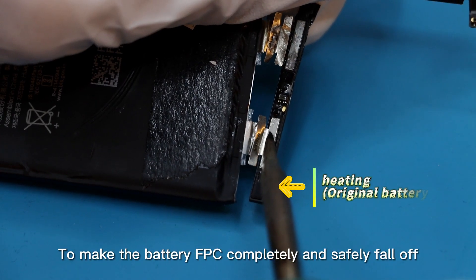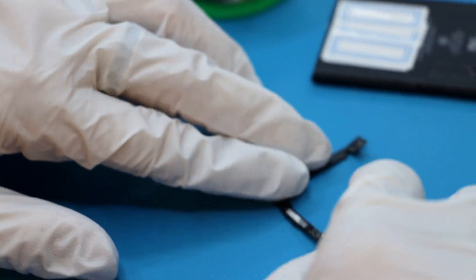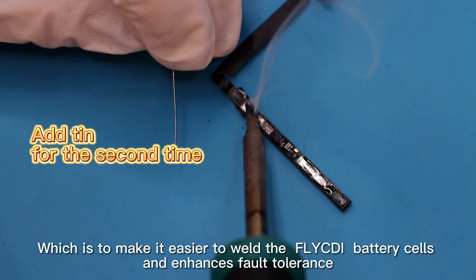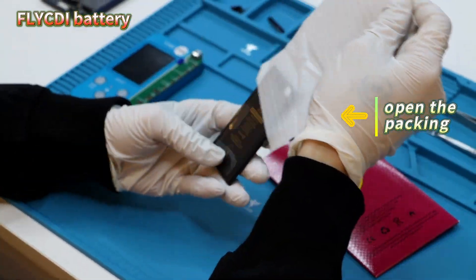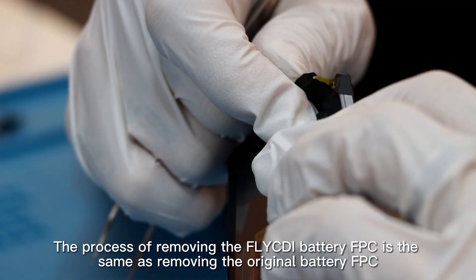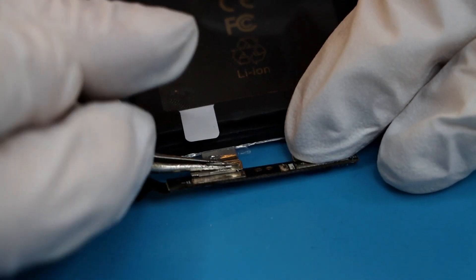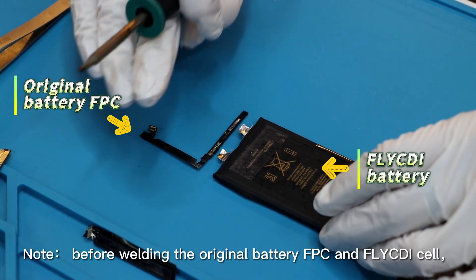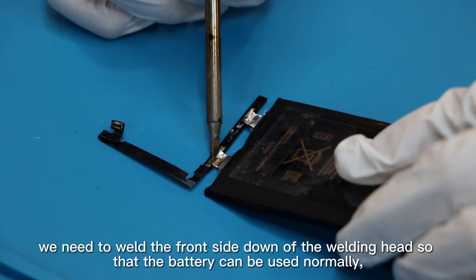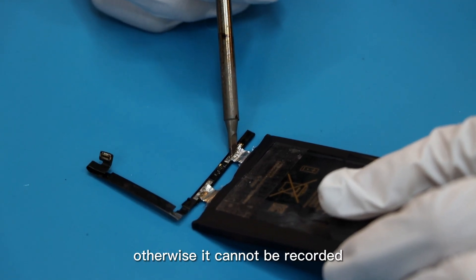To make the battery FPC completely and safely fall off, which makes it easier to weld the fly CD battery cells and enhances fault tolerance. The process of removing the fly CD battery FPC is the same as removing the original battery FPC. Note: before welding the original battery FPC and fly CD set, we need to weld the front side down of the welding head so that the battery can be used normally, otherwise it cannot be recorded.